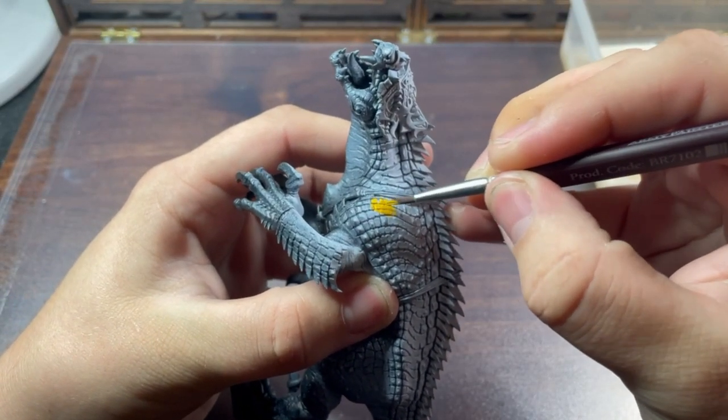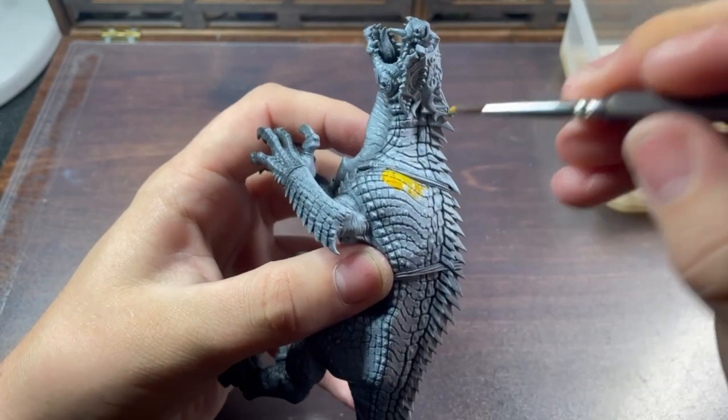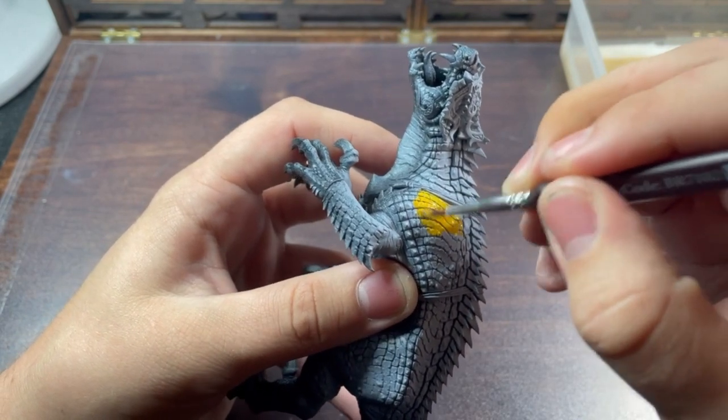Next I'm going to use Citadel Everlands Sunset for the main scales of this dino, as there's a really nice orange-yellow which is exactly what I want for my Tigrex scheme. It will need a couple of thin coats but actually goes on very well over the white ink.